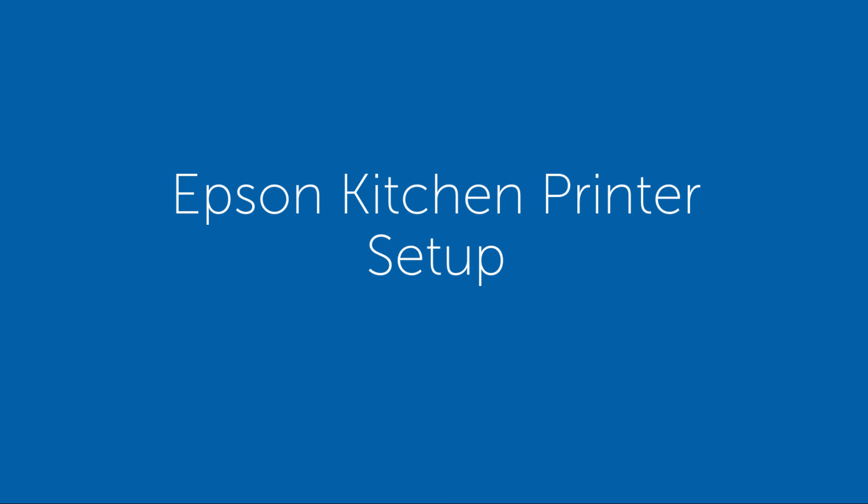Hello there. This video will show you how to set up your Epson TM U220 kitchen printer.